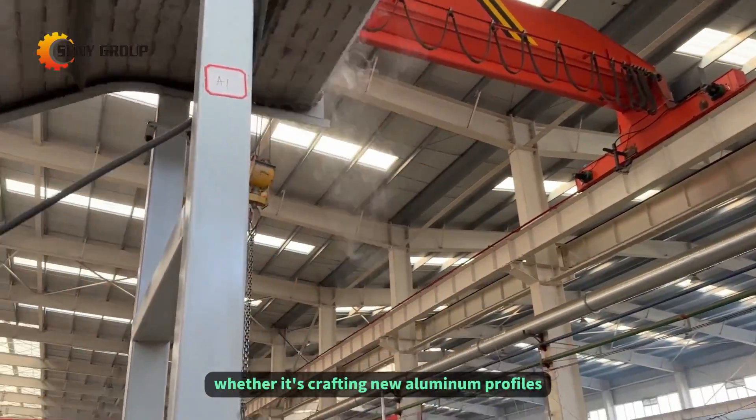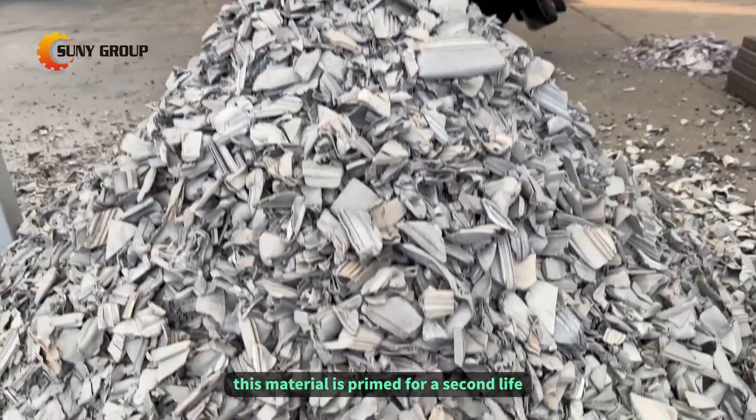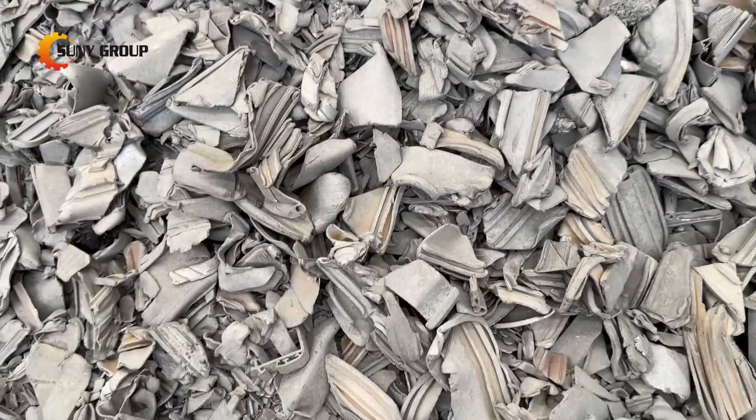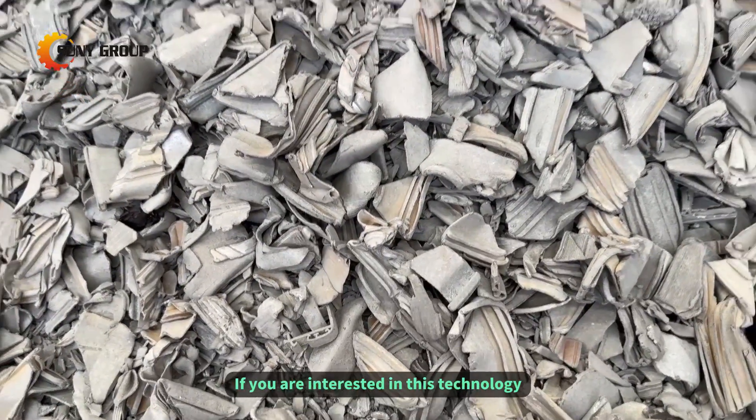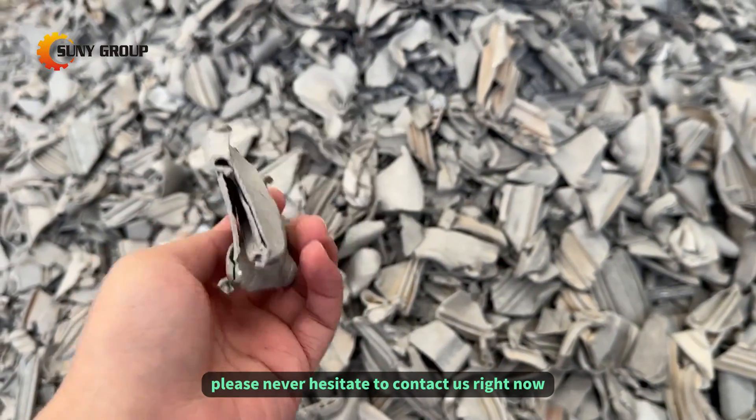Whether it's crafting new aluminum profiles or contributing to innovative solutions, this material is primed for a second life. If you are interested in this technology and our paint-removing machines, please don't hesitate to contact us right now.